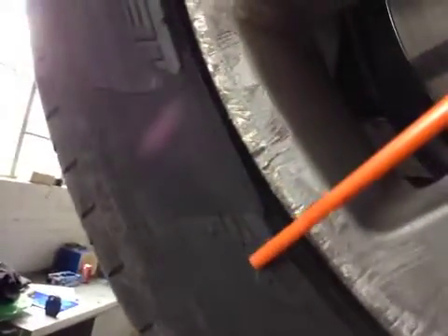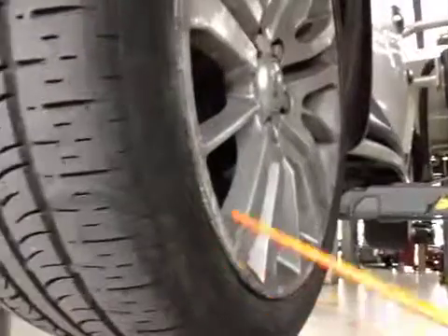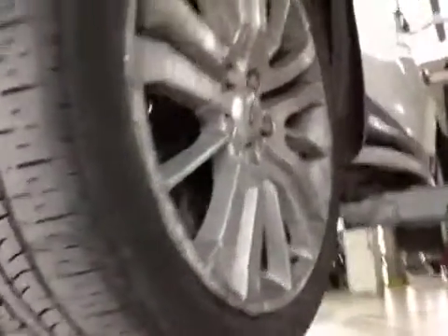I'm not really too happy with the condition of this section of tyre here. You can see the writing that goes here, then it blanks out, and then writing again — this indicates the tyre is actually at a sidewall repair. I would recommend this tyre be replaced, as it's marked in red on the VHC sheet.